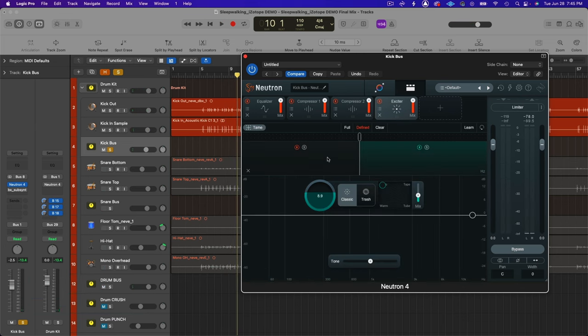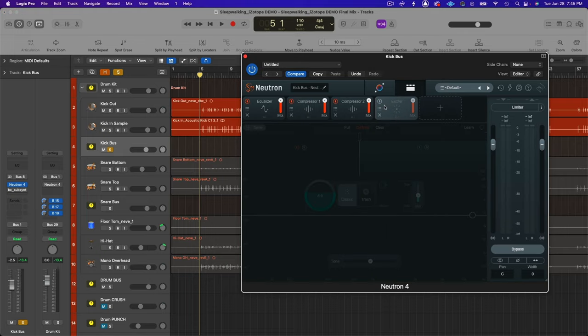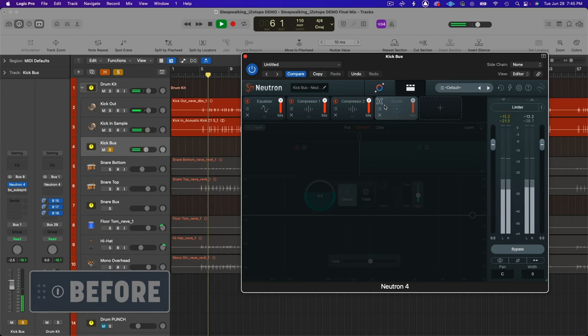The last step was the exciter, used in dual-band mode. The lower band is on tube, the upper band is on retro. I just auditioned the different distortion types and decided I liked how those were reacting with the source — bringing a little more heft, a sense of size, and a little more presence to the kick drum.